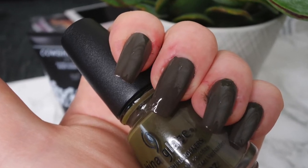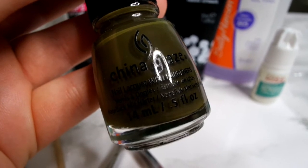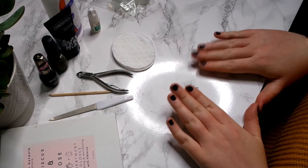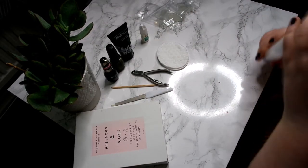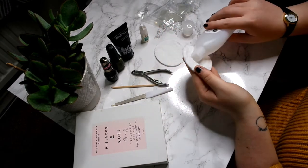Hey everyone, so today I'm back with a different type of video — I'm going to show you how I do my nails. I've been getting a lot of questions about my nails and how I do them, so I thought I'd show you. My nails are an absolute mess at the moment, they're all chipped, the skin's all flaking where it's been cold, and my anxiety is really bad. So let's fix them.